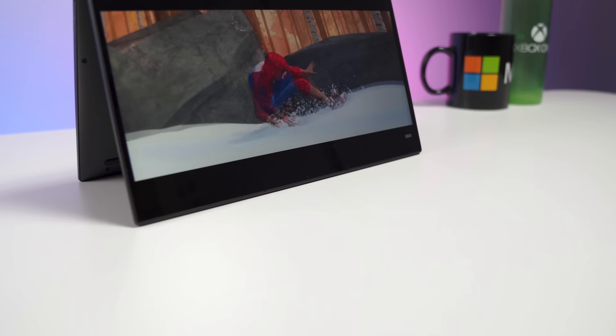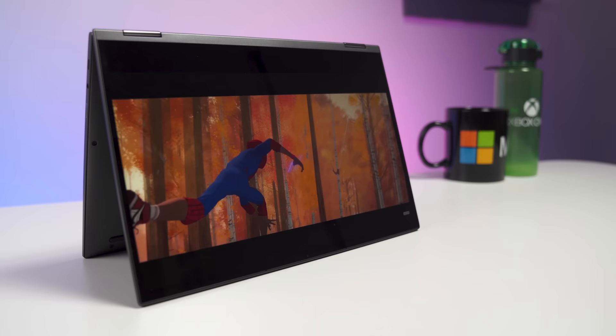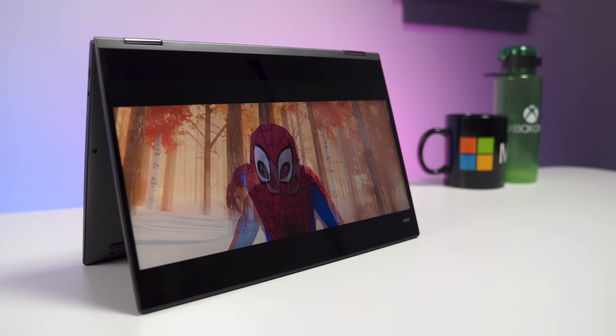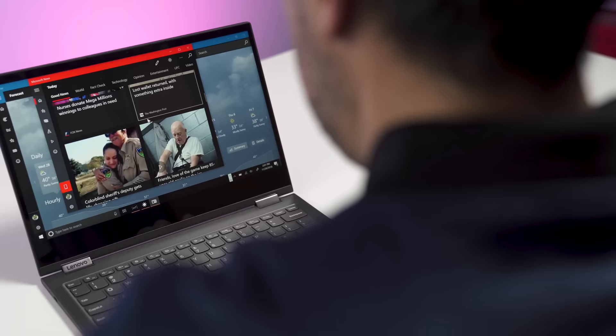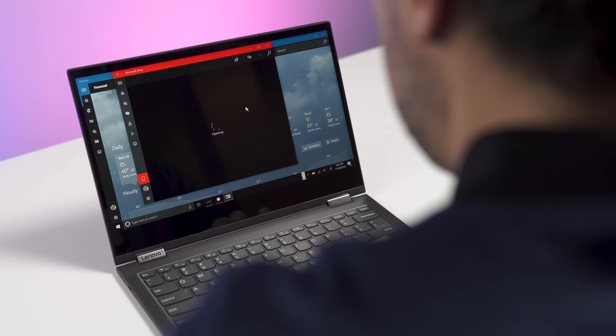The Yoga C630 is one of the more interesting devices. It's $799 and you can pick it up at Best Buy right now. It's one of the first Snapdragon devices I'm running that has eight gigs of RAM, which is a really nice change from all the previous versions we've seen. It's running a Snapdragon 850, so it's a very good performer — around a Core i3. We'll talk more about benchmarks a bit later.